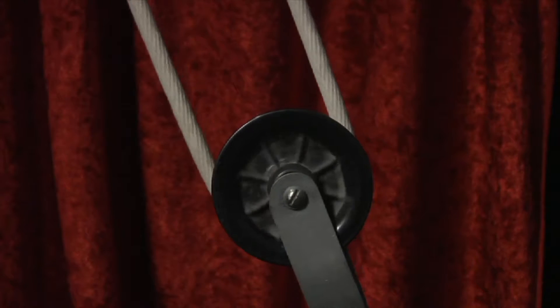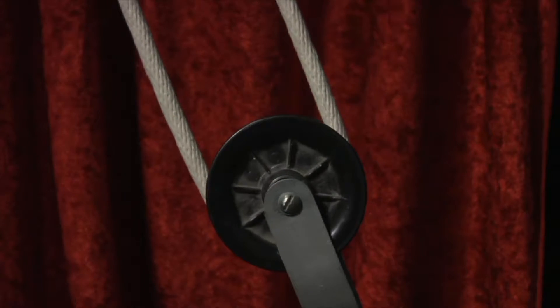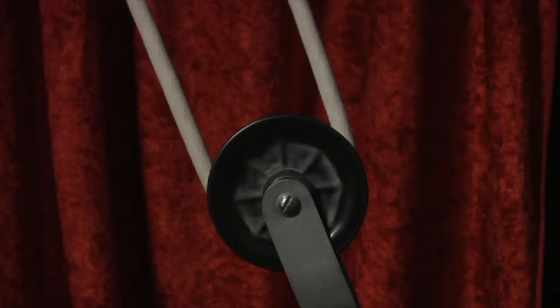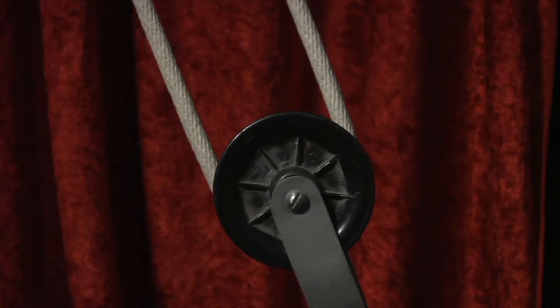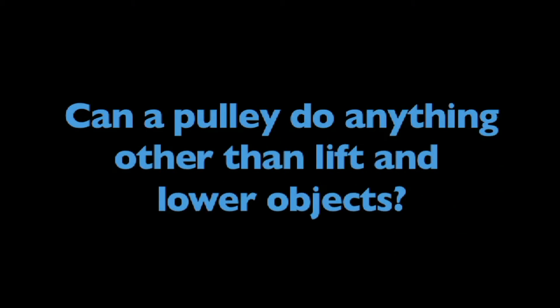Many exercise machines use a pulley for lifting weights. Now that you know more about pulleys, can you answer this question? Can a pulley do anything other than lift and lower objects?